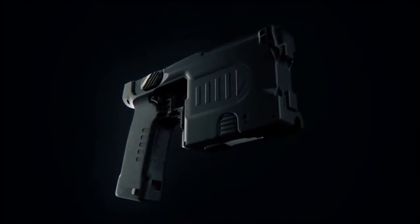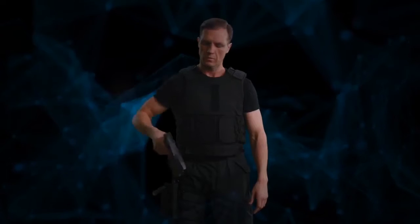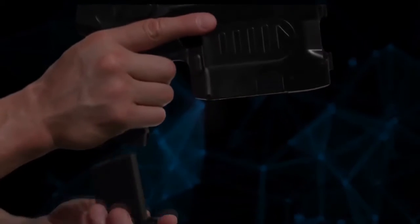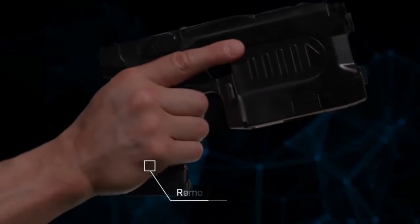Magan is an innovative multi-charge semi-automatic contact remote electric shocker. A person who has skills to handle a gun will master the basic principles of interacting with a Magan device in under three minutes. A removable battery is installed in the handle of the product, providing a minimum of 150 cycles of use.